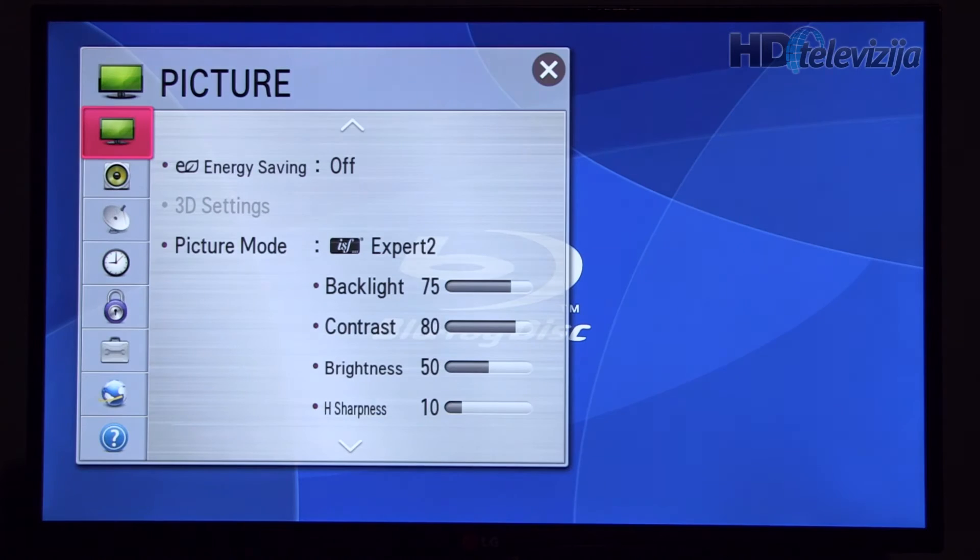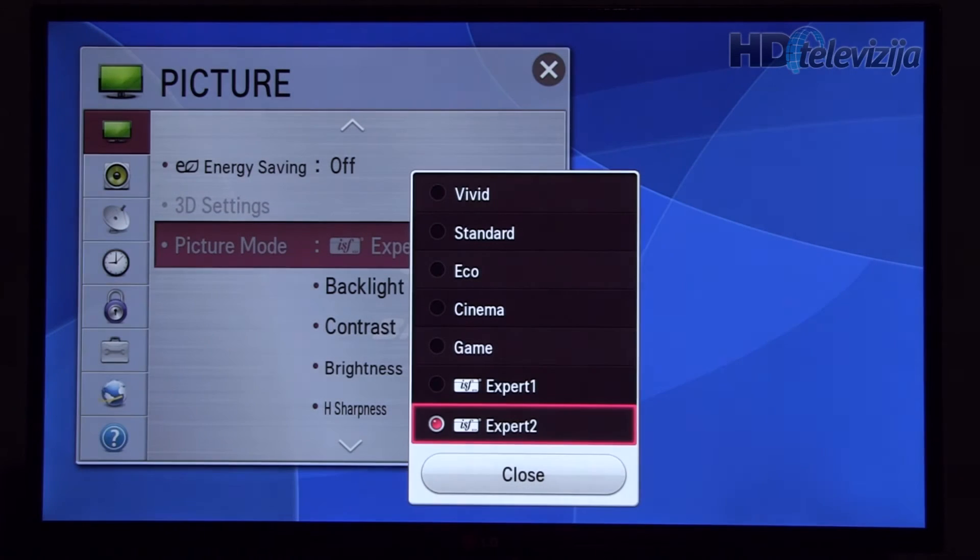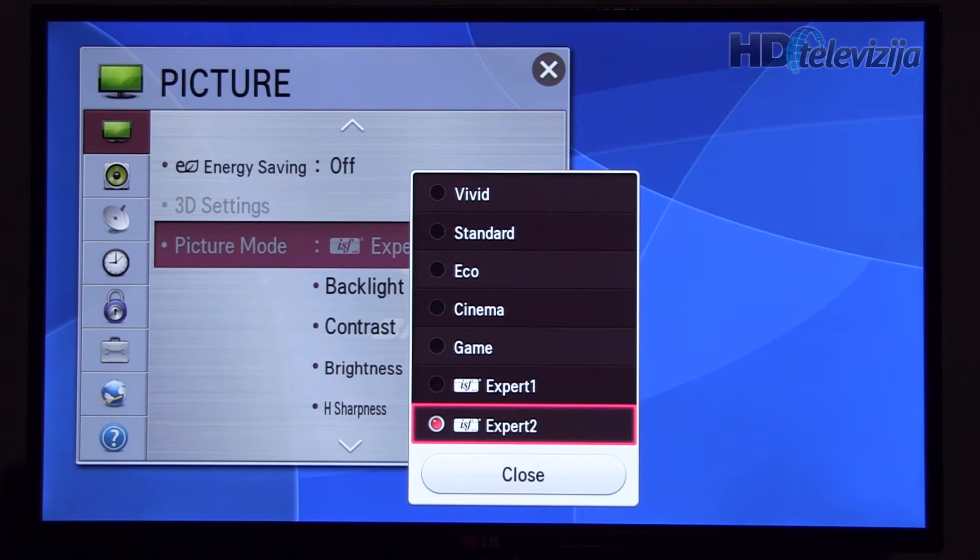So let's start with opening the menus. Picture mode: Expert 2. You can also apply these settings to Expert 1 because both share the same options.